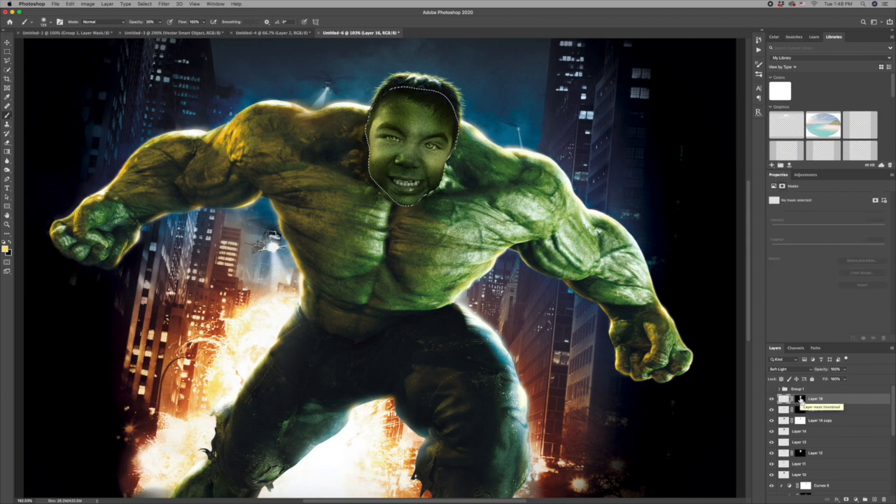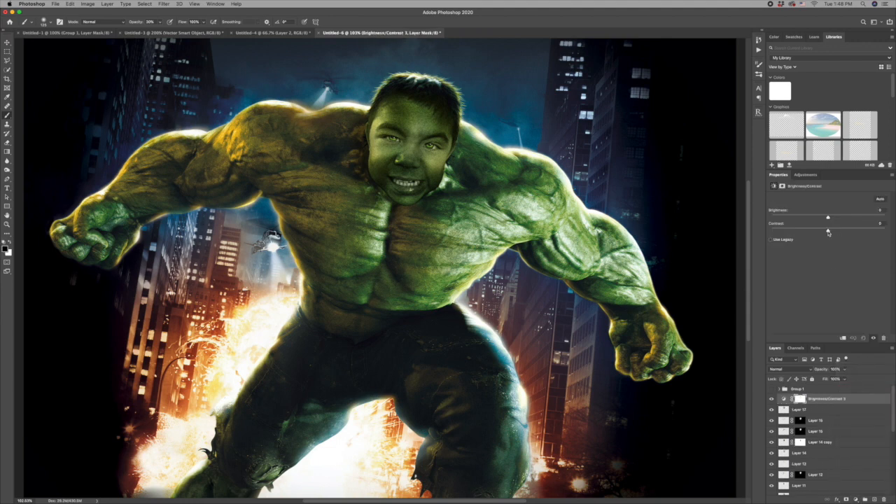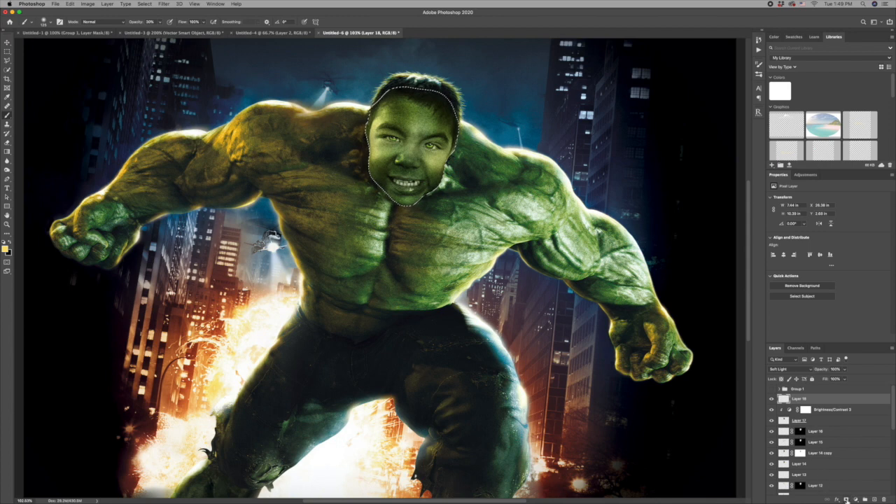I'll do another Command-Shift-C and Command-V copy of the face, then add a brightness/contrast adjustment layer clipped to that layer — take the contrast down a little and the brightness up a little. Then one last layer in soft light with a mask of his face, adding some more highlights to bring a little more yellow in. I'll find a spot with a lot of nice yellow and paint with my brush on those highlight areas. And there you go — I think that's pretty good!